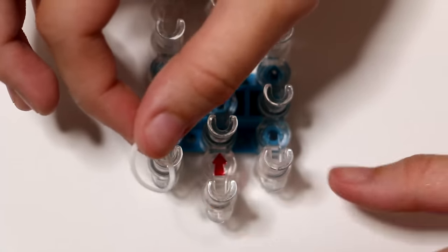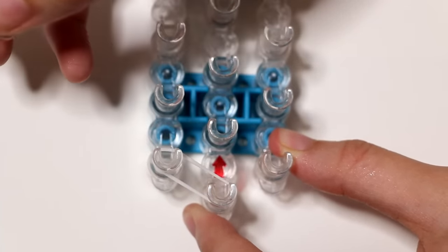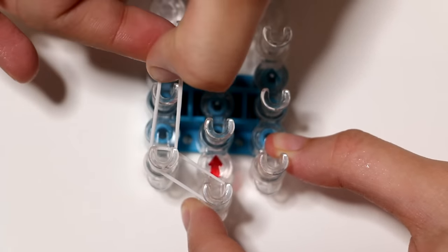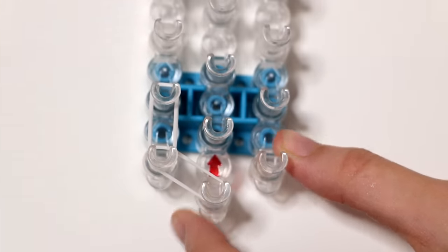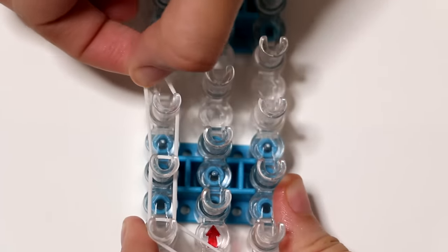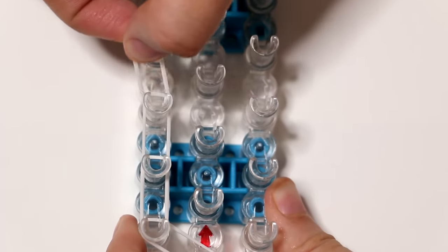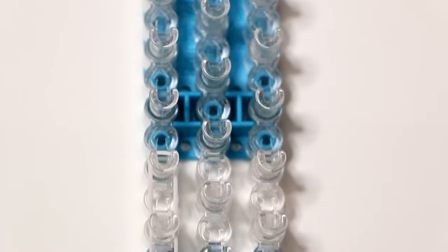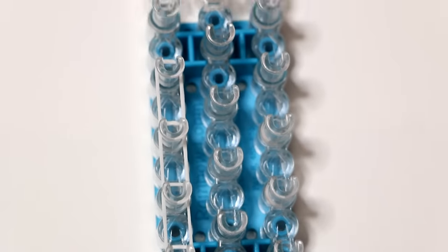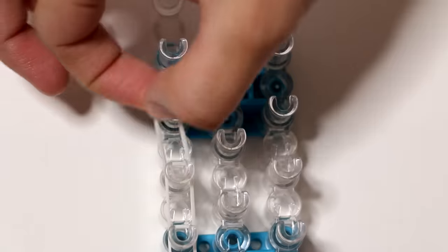Then we grab our first white band and we're going to work on the perimeters of the bracelet. You start on the first pin of the middle row and you stretch out the band to the first pin of the left row. Then you start on the first pin of the left row with a new white band and you stretch it out to the pin directly above it, continuing upward. Work your way up all the way to the second to last pin. I'm fast forwarding this footage, so make sure to pause this video and play it again once you're ready for the next step.